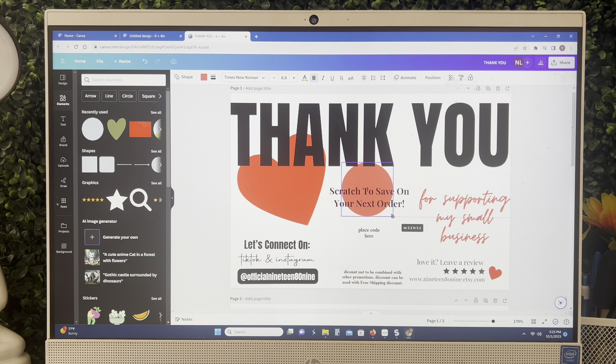Once I got done with that, I removed the circle from my page, went to the top right hand corner to hit Share and download as a PNG. I changed the orientation to landscape and made sure my photo size was four by six on semi-gloss photo paper. The photo paper I'm using today is by Epson — sixteen dollars at Walmart, four by six semi-gloss.